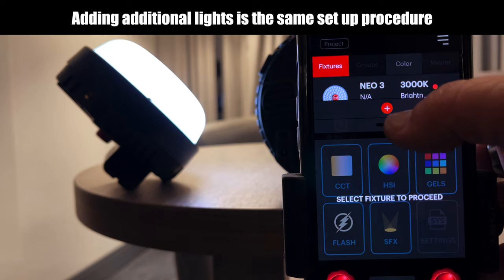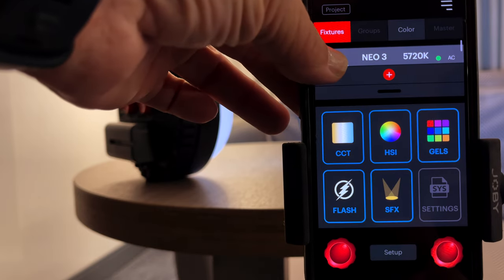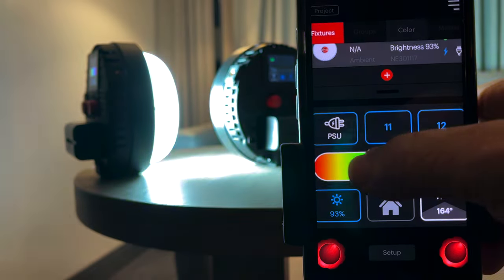To add an additional Rotolite, I hit this plus button — now it's adding the second Neo3. Now you can see I've added two Neo3s and I'm able to play with all the settings in there.